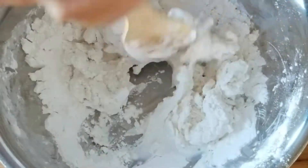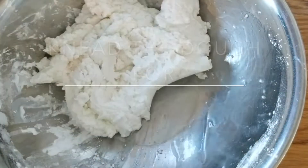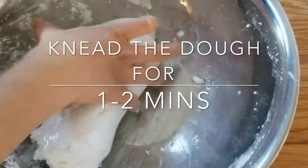After you mix everything, you're going to knead the dough for a little bit until it gets soft and becomes a little bit more non-sticky.